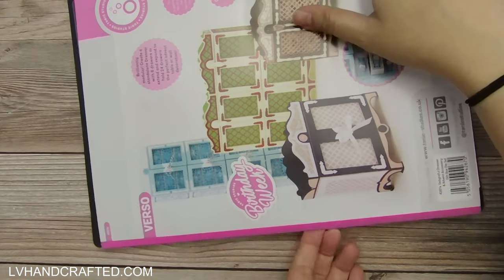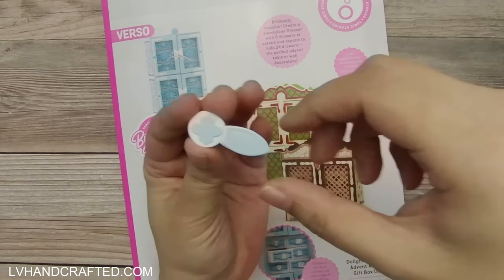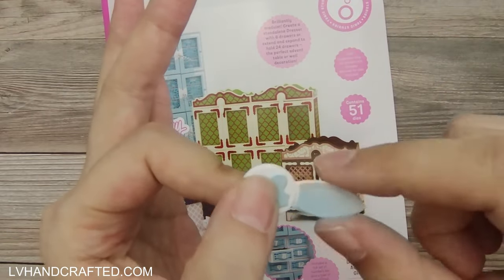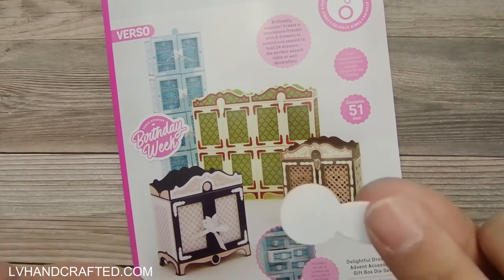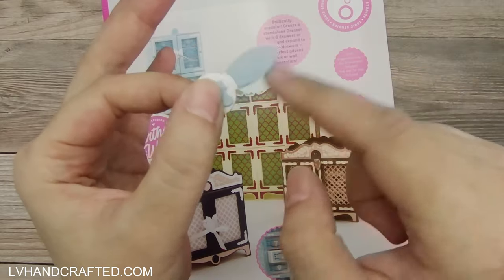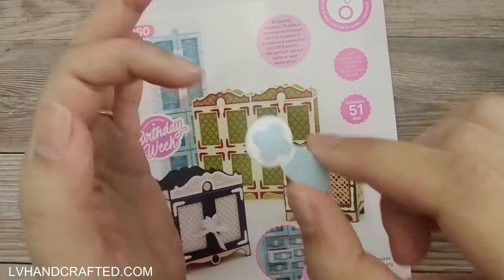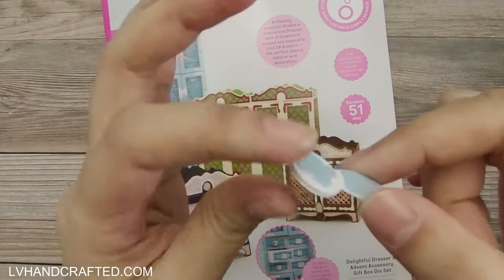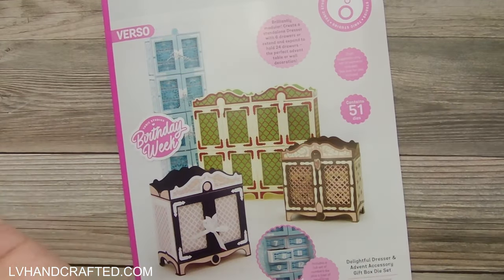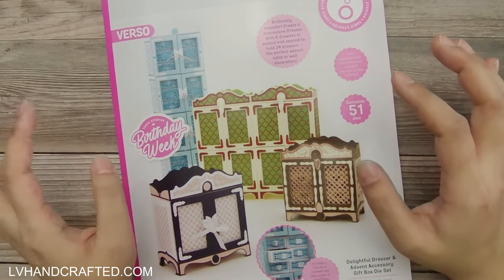Something really novel is that there are a set of dies where you can create your own little swinging closure, but you don't need a brad. All of this is paper, and yet it swings — all you have to do is glue this down onto your project and then you have this nice swinging element. You don't need special hardware or brads or anything like that, and you can still have that mechanism. Really unique and something I've never seen in a die set.